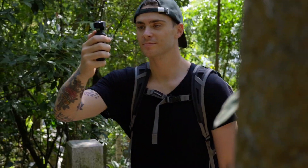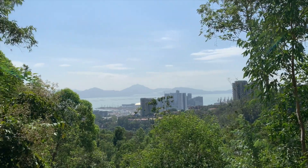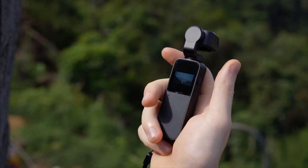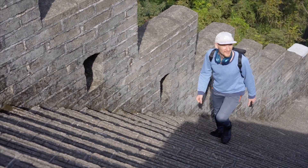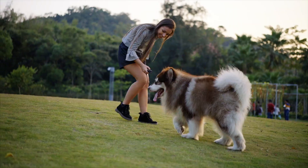V-Mate is a light, compact, and high-performance smart camera integrated with a micro 3-axis stabilizing system. The amazing palm-sized body allows you to easily carry it anywhere, capturing great moments at any time.